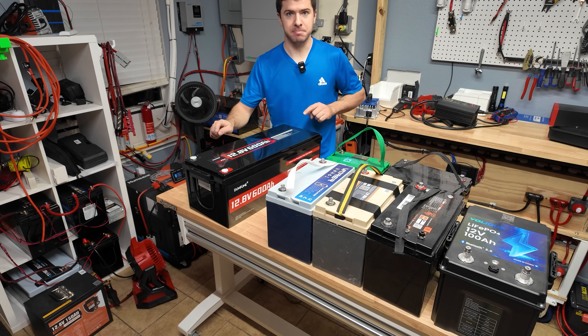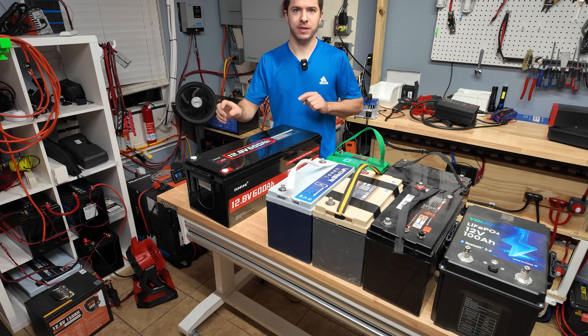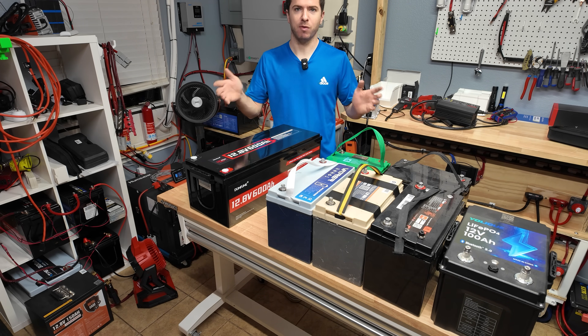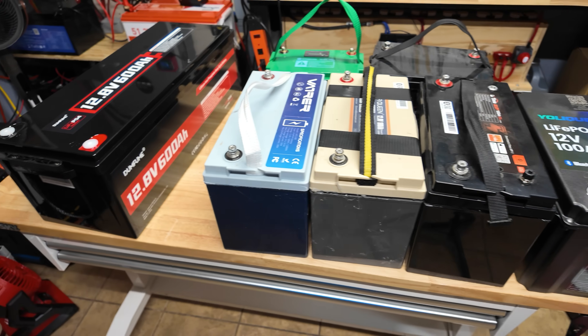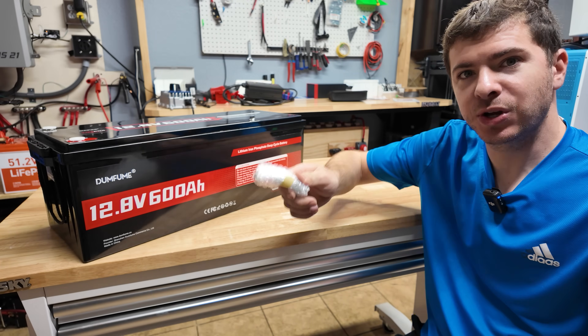This isn't even the biggest 12 volt battery on the market — it's just the biggest one that Dumbfume sells. But there are bigger 12 volt batteries available. What would you rather have: one battery like this, or worry about six batteries?